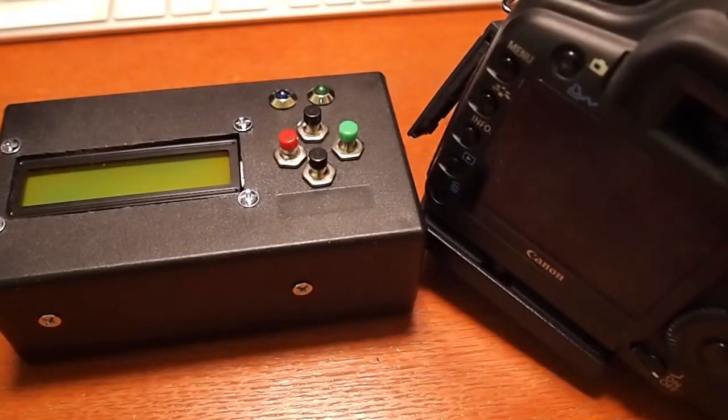Besides the time-lapse controller and the camera, there's also a power supply for the camera — it's an uninterruptible 12-volt power supply. And there's a nice case to put the camera in so I can leave it outside as long as I want. This project is going to be about 3 years long, so I really want this camera protected and to go out there as little as possible.